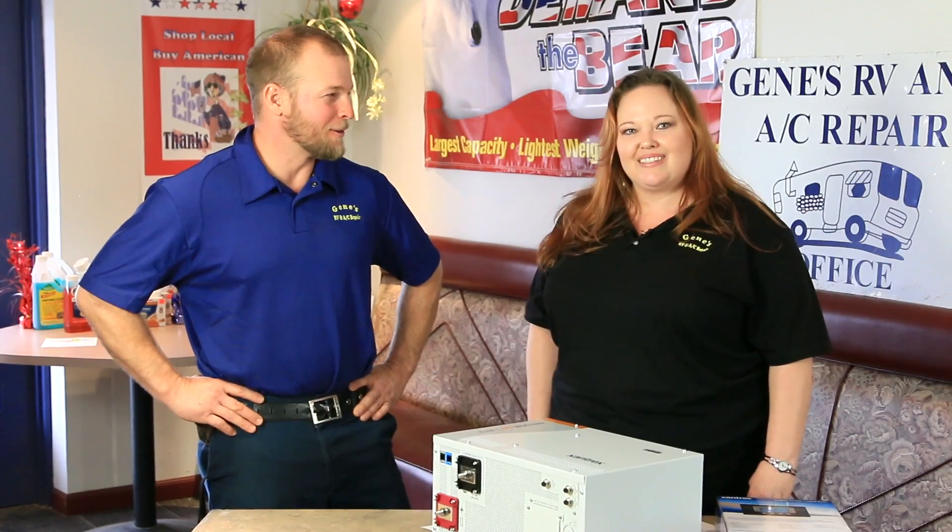Wow, it sounds like this inverter has some really cool features that will allow Pippi to really enjoy this new inverter charger. So why don't we go out and get this project started? Let's do it!